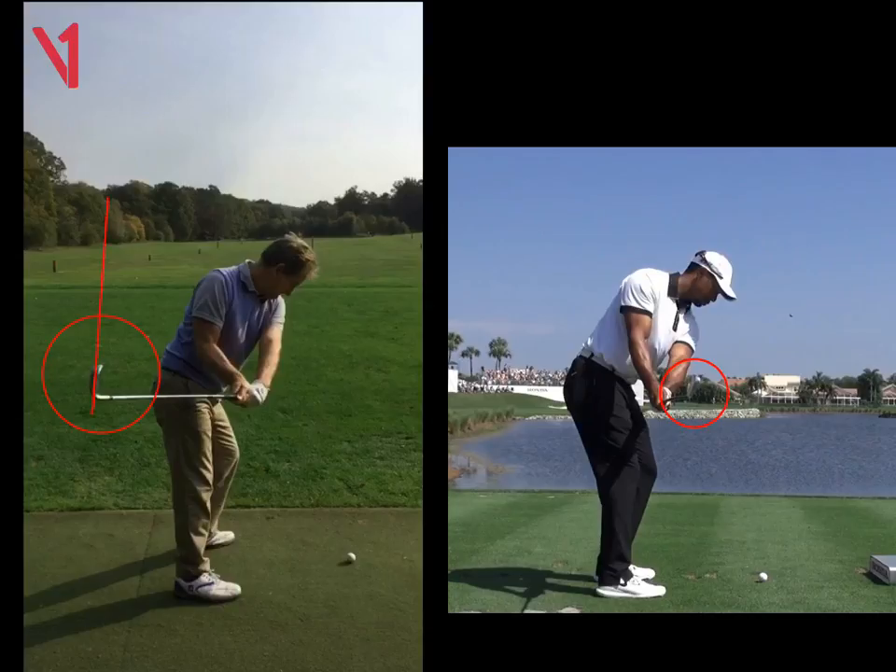Your club face is slightly open and his club face is slightly shut. So he's already going to hit it a bit further than you and a little bit straighter, Rupert.